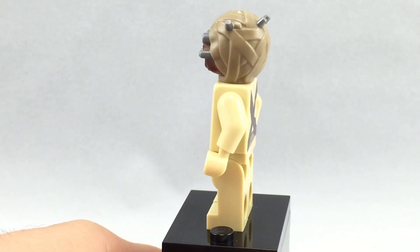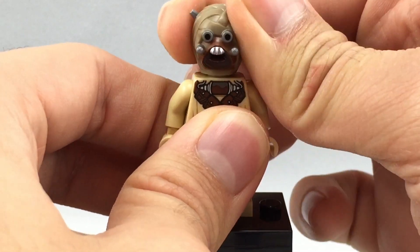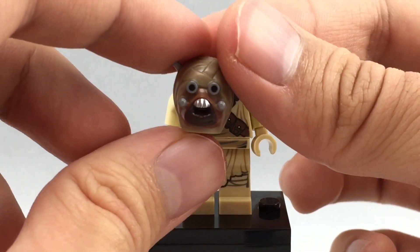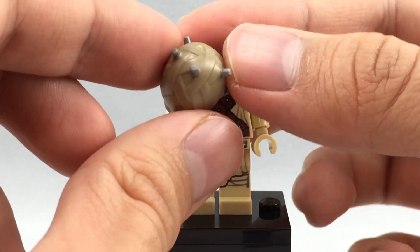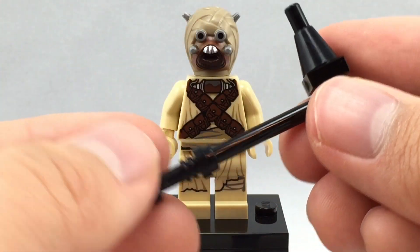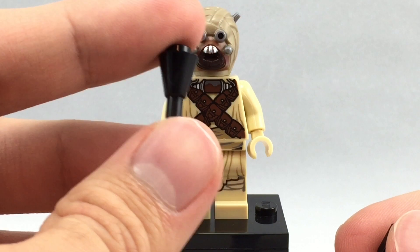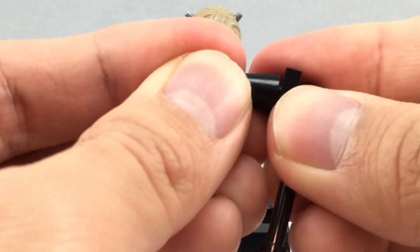I love the nice new molded head as well, because the old one had just a 2D printing on a regular minifigure head and it looked really creepy. While this one still looks creepy, at least it's accurate to the movie, with the eyes that pop out — very cool. He also includes this little weapon right here, which is nothing special except for this piece right here, which is the ice cream piece in a black color. So that's exclusive to the set in that color, at least so far for 2015.